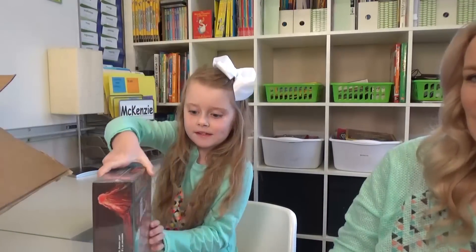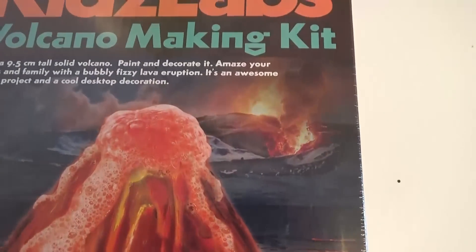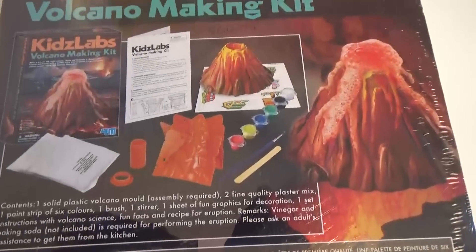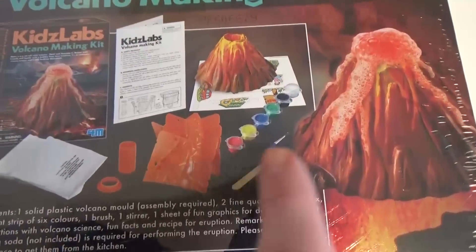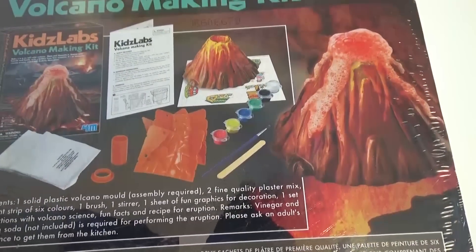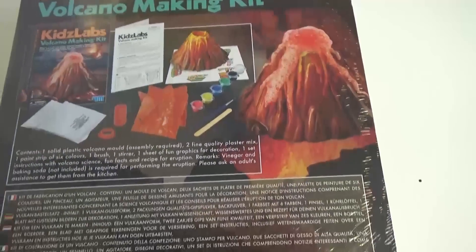What is it? It's an experiment box! This looks super fun and it was under $10. It says it's for ages 8 and up but I plan on us all working on this one together. You have to build the volcano with the molds — it comes with paint and step-by-step instructions on how to make it explode. So fun!